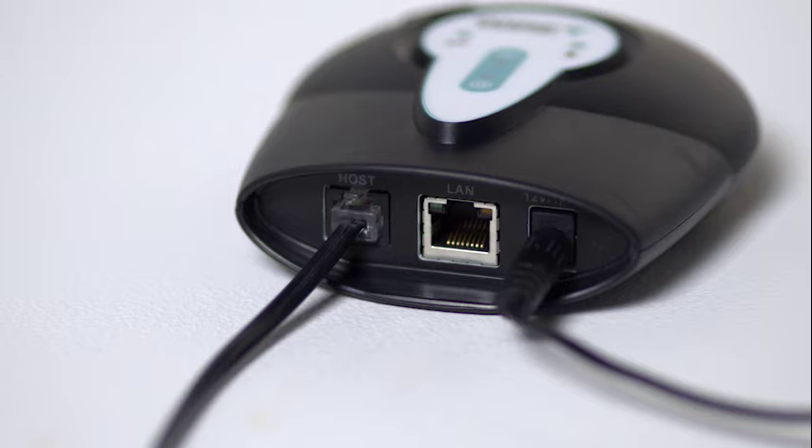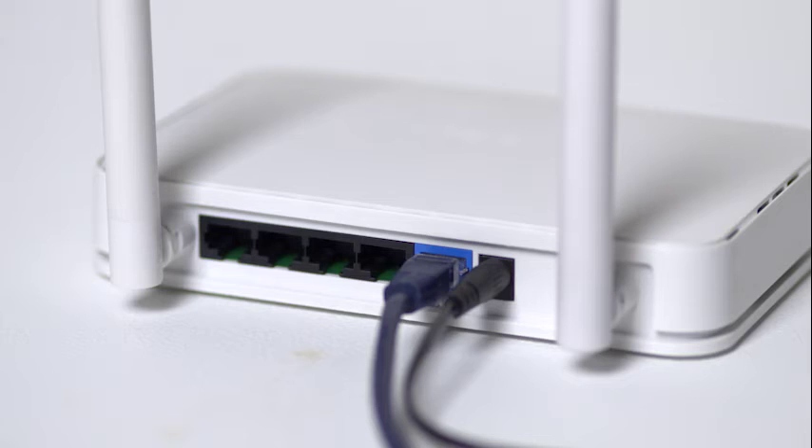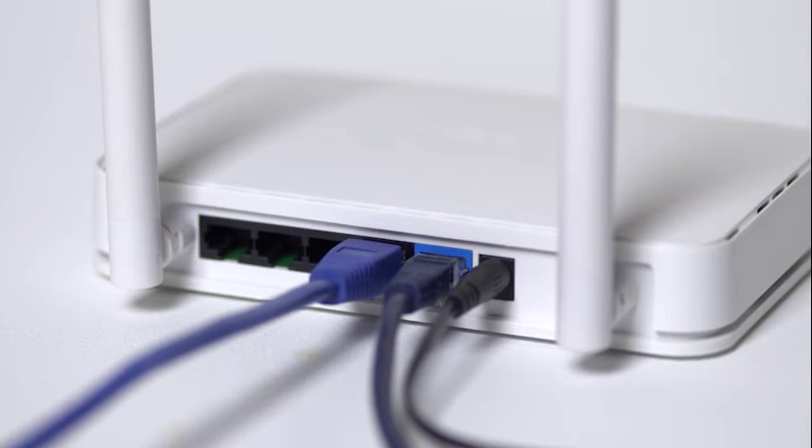Next, we'll connect your internet accessory to your home internet router. Plug the ethernet cable into the internet accessory. Plug the other end of the ethernet cable into an available port on the back of your router.